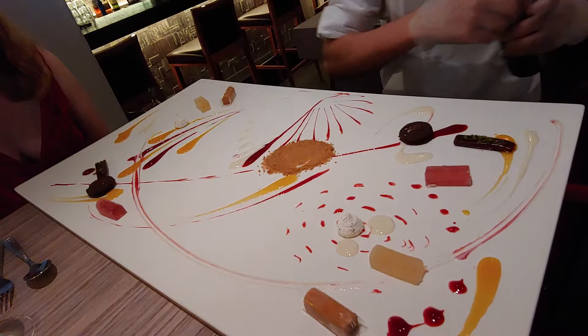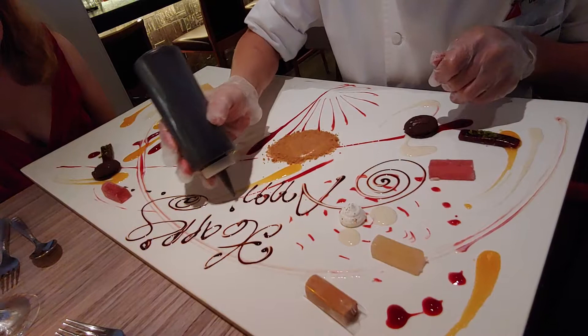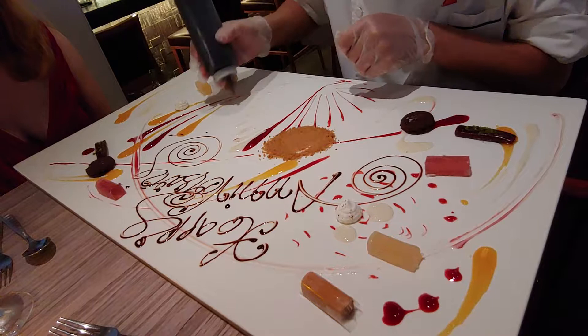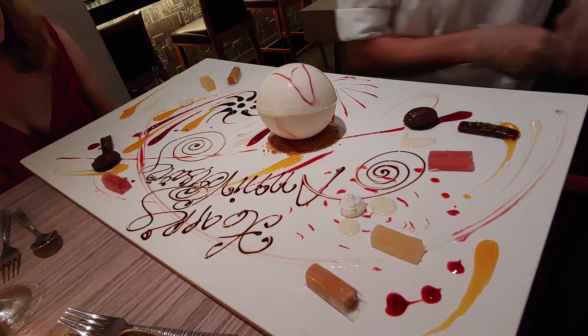Before I place the white chocolate sphere, I will write 'Happy Anniversary.' This is the white chocolate sphere — oh wow, so fantastic!